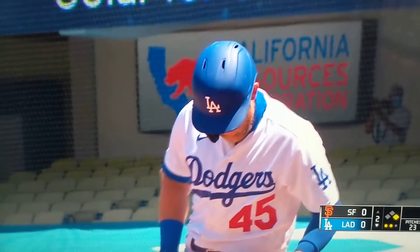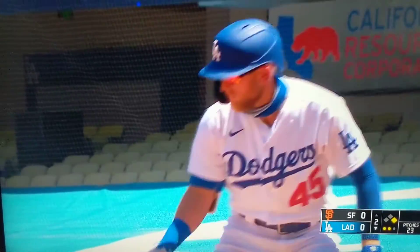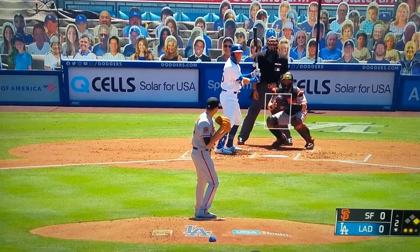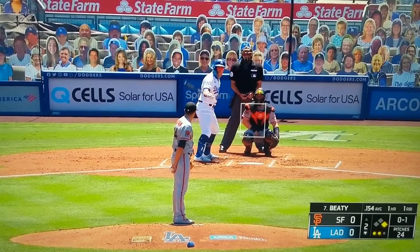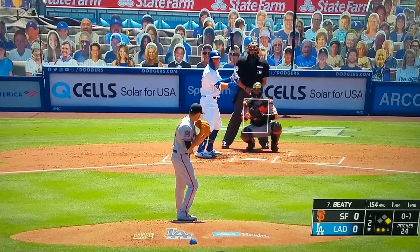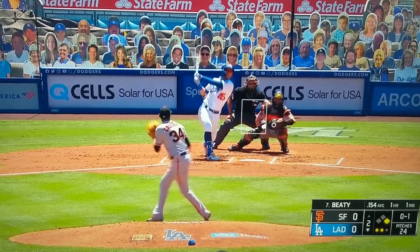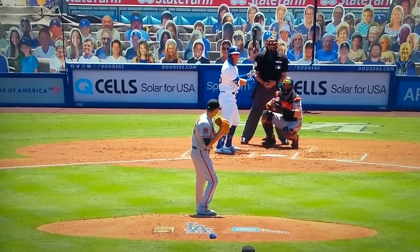Okay, you get to be the base umpire. See if you notice anything here from the inside. Here's the second pitch — you got a runner at first. See if they call the balk here. See if you pick it up.